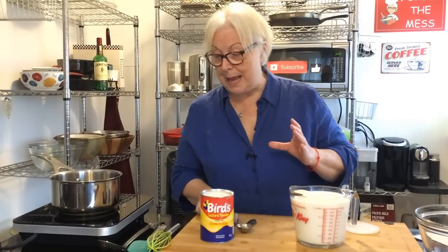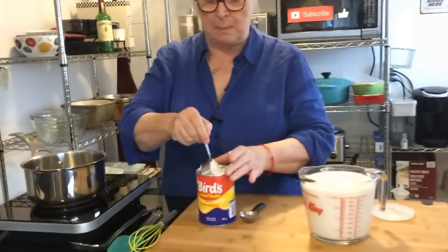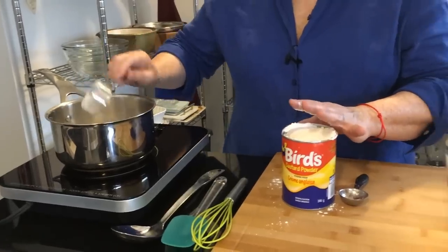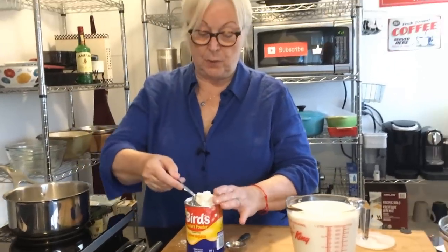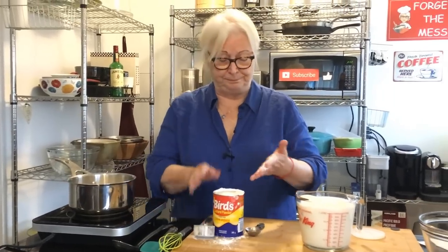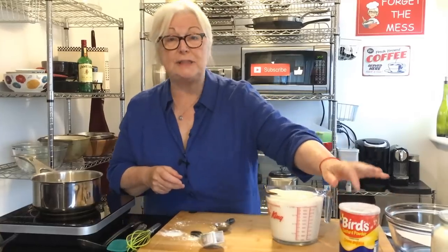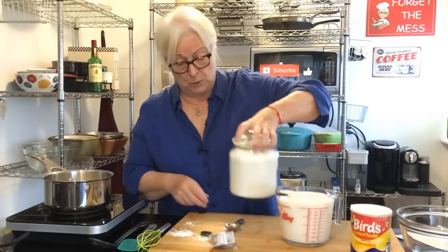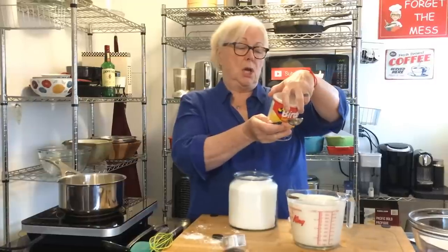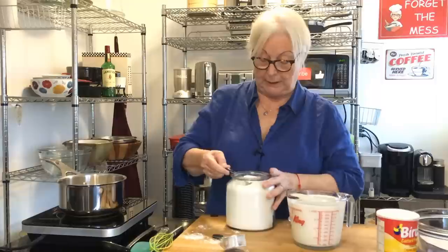So we're going to start with a saucepan. We're going to put in a half a cup — I'm making a double recipe here because I don't want to run out. So I'm going to put in a quarter of a cup — and of course I'm making a mess because that's what the Messy Cook does. There's a half a cup of Bird's custard. You can get this just about anywhere; most grocery stores have it. And we're going to be putting in three tablespoons of sugar — so six tablespoons of sugar because I'm doing a double recipe.